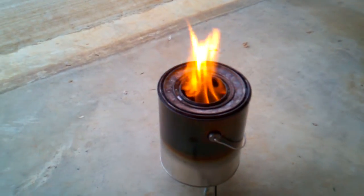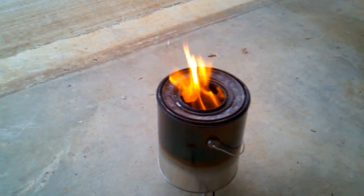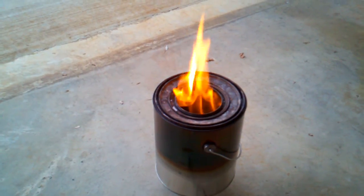Right now as you can see, this is a wood gas stove and it's burning without the fan being turned on.